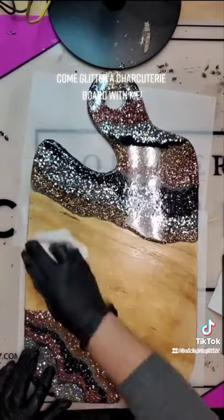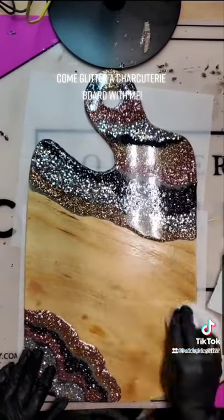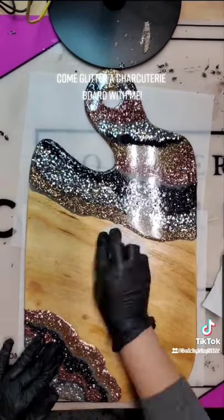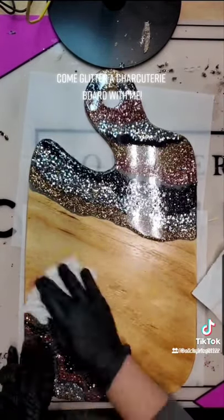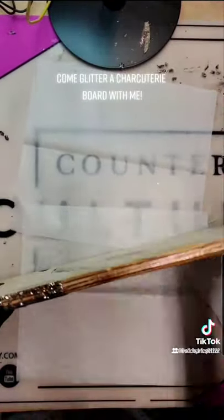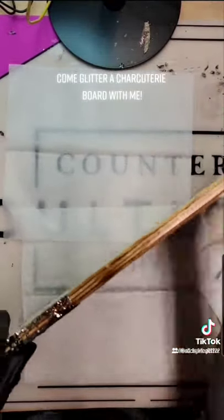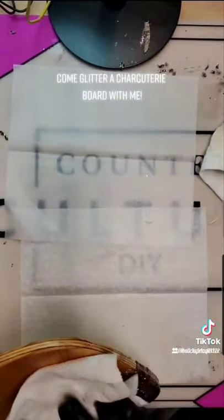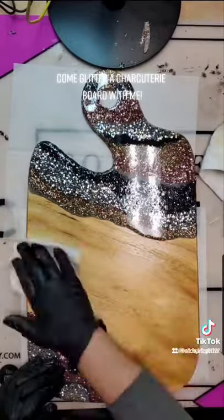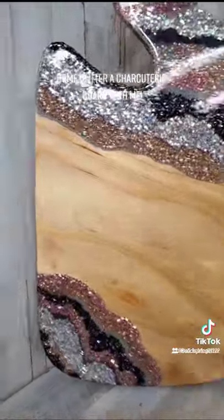Here we go in with the oil. This is a wood board, so you do need to oil this using a food grade mineral oil — and look at that wood come to life. You want to get all exposed surfaces, including the back. I'll go in and do the back once I sand everything down, but look how gorgeous that is. Oh my goodness, I love it.